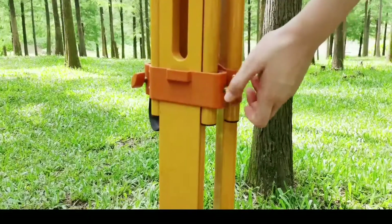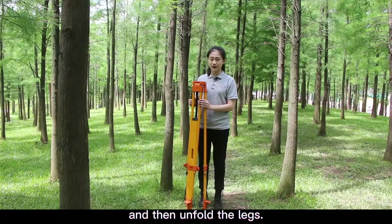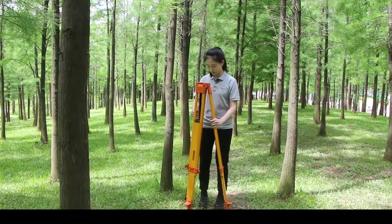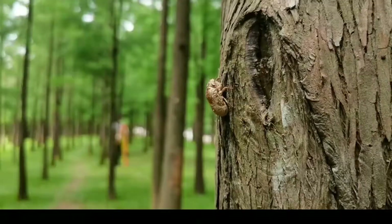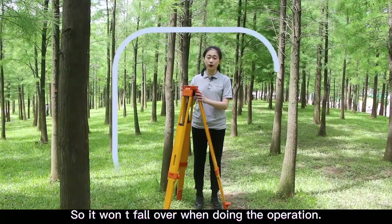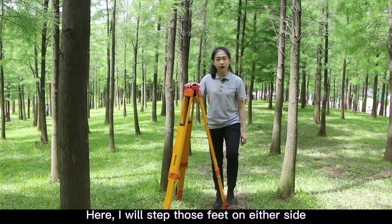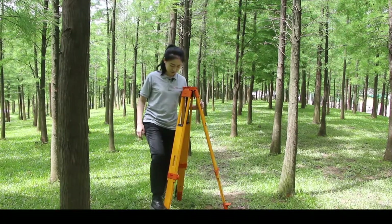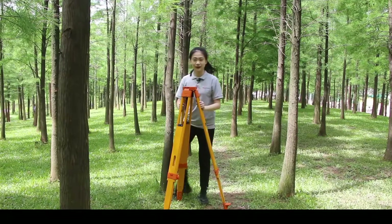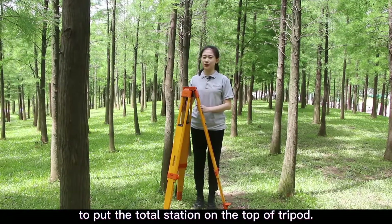Tighten up the screws and then unfold the legs so it won't fall over during operation. I will step on the feet on either side to make sure the tripod is well settled. Then I will go ahead and put the Toto Station on top of the tripod.